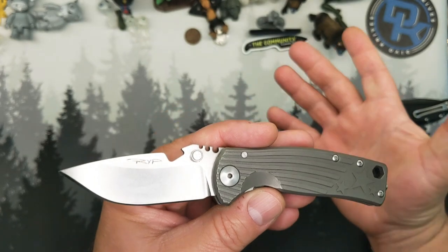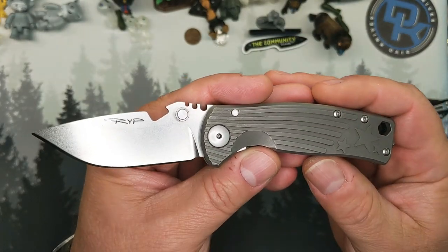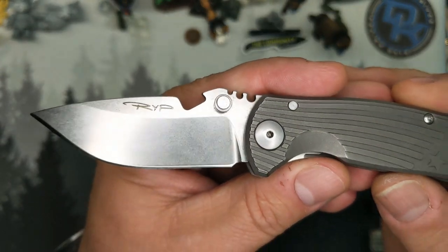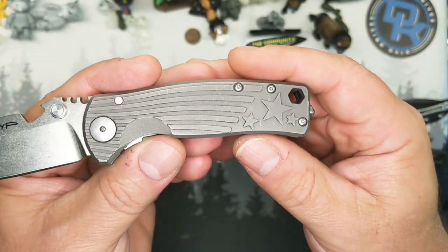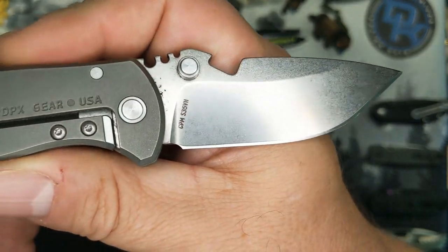And brother Dave — Satu Dave — if you don't follow him, his link is usually down in the description. It will definitely be down there for this one, so check him out. This, in case you don't recognize it, is a DPX Hest Urban.